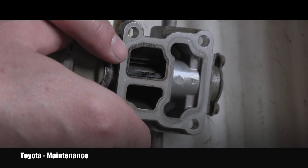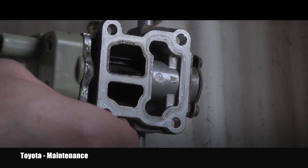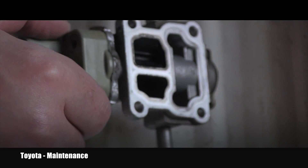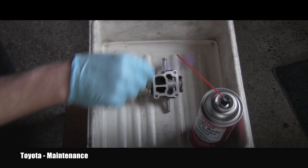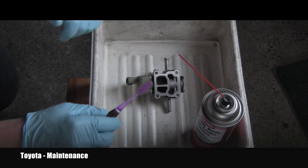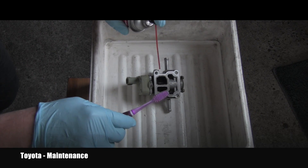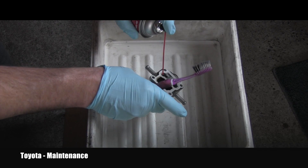That black stuff can plug those valves, causing idle problems. There's an element driven by an electromagnetic motor that turns, basically opening or closing the airflow. To clean it I'll use this spray, a brush, a catching pan, protective gloves, and most importantly protective glasses.